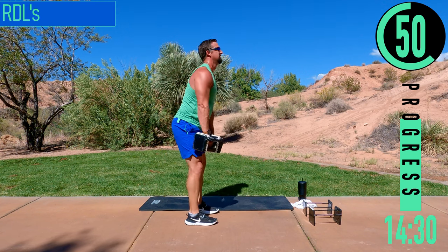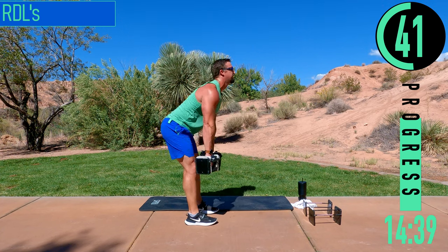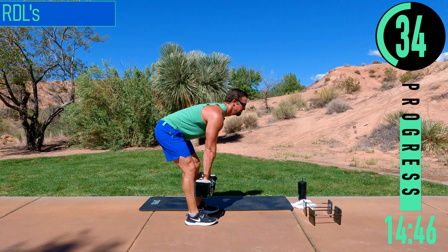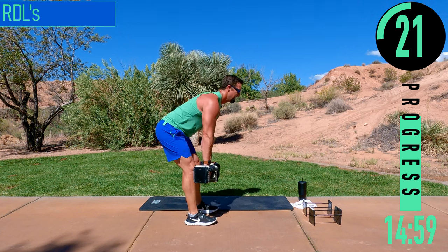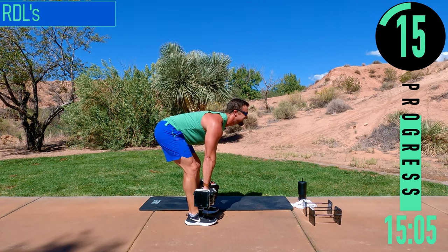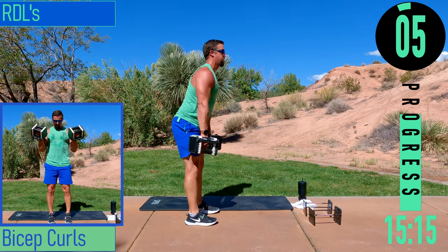Stretch out those hamstrings, come back up. Breathe, come on — halfway. Chest out, head up, squeeze. Use those hamstrings to pull you back up straight. One more rep.